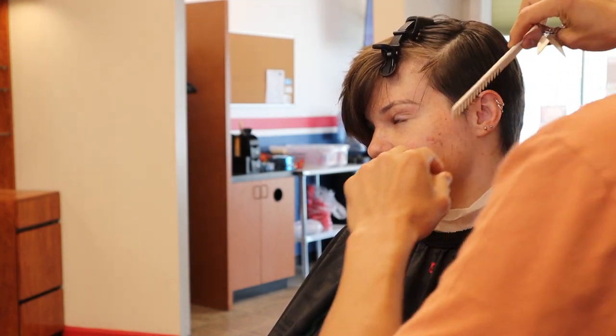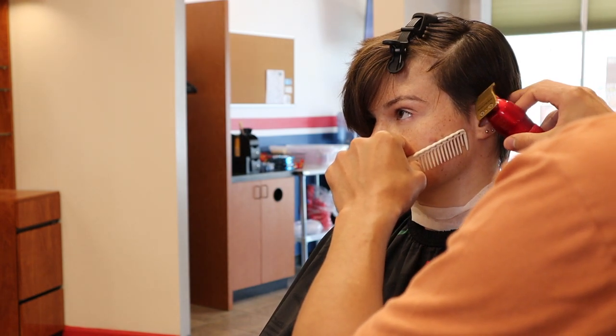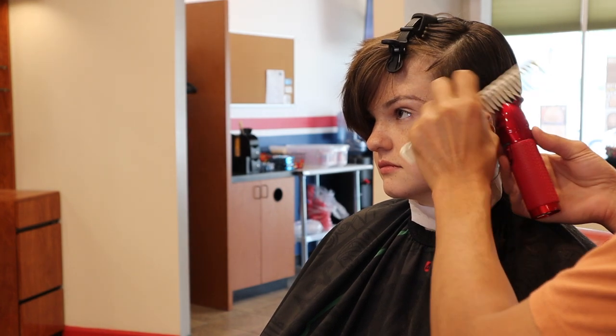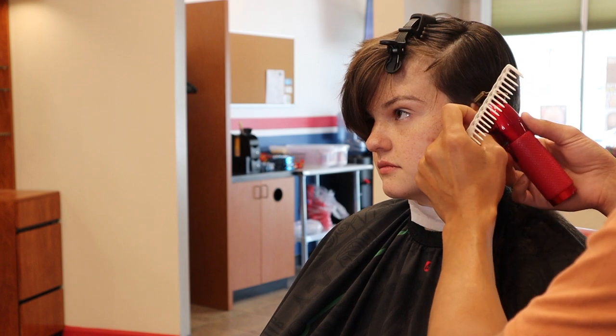When you look at a hair follicle cut by shears as opposed to clippers, clippers are a lot more blunt and more prone to split ends. Hair grows in a lot more naturally when you use shears.